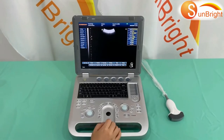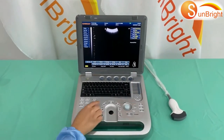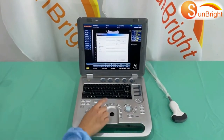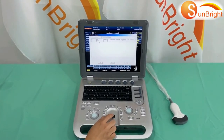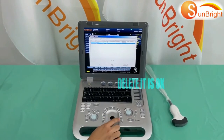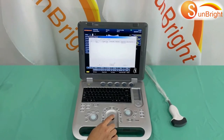How to delete patient information: First, press the freeze key, then go to New Patient and click Search. Choose the record you want to delete, then click Delete. The patient's information will be deleted.